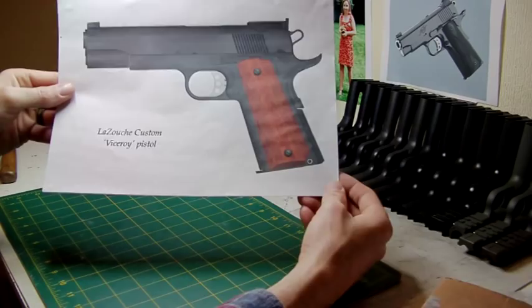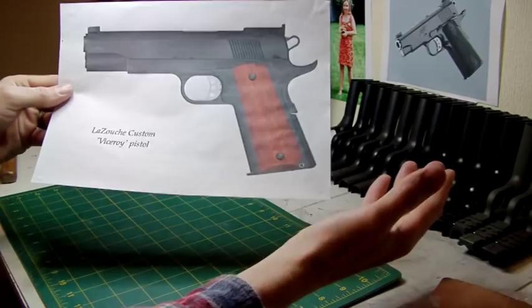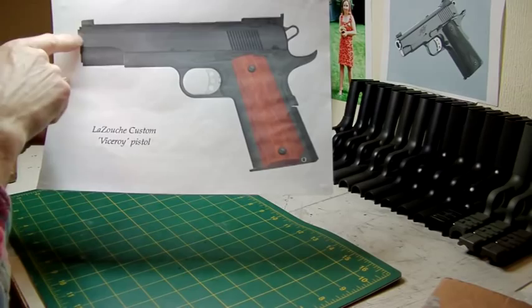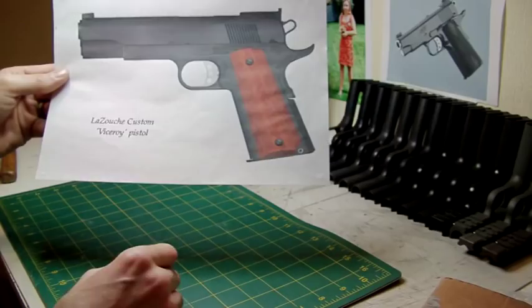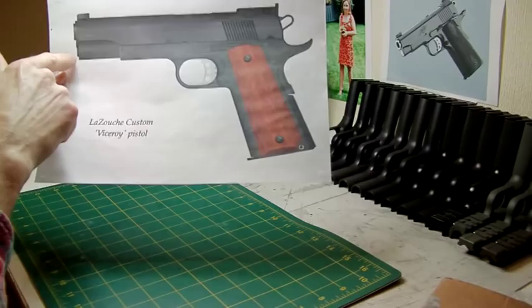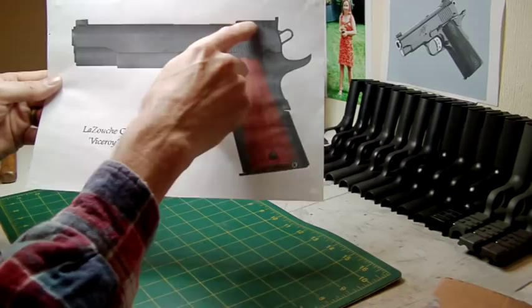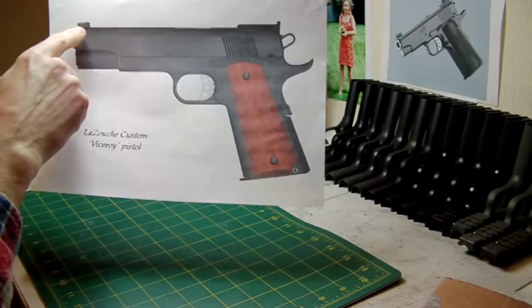It's basically similar to a Les Baer Premier 2 really. For the airsoft lot out there, it's essentially an MEU frame mated to a high capper upper, but with a twist — namely you've got a barrel bushing and a stopped guide rod plug, so you haven't got the extended guide rod which I think is superfluous. Because it's a high capper slide, you've got a BOMAR rear sight.